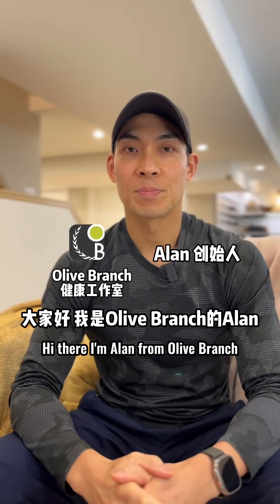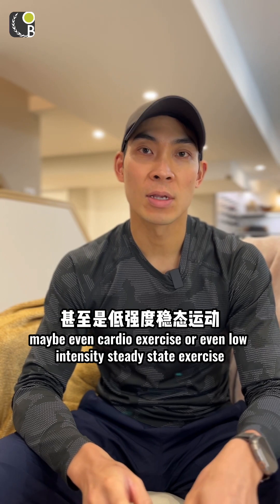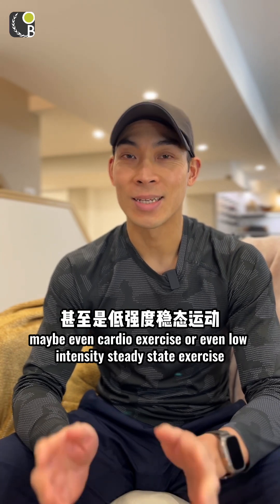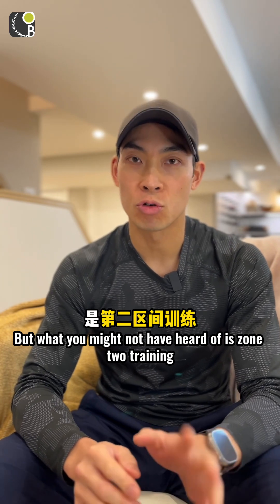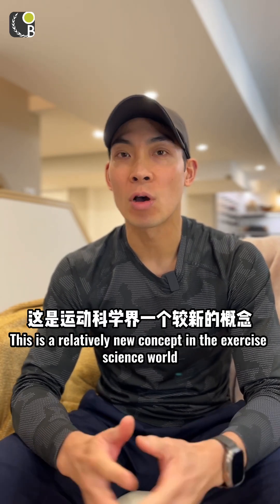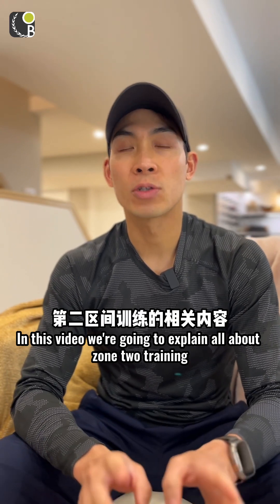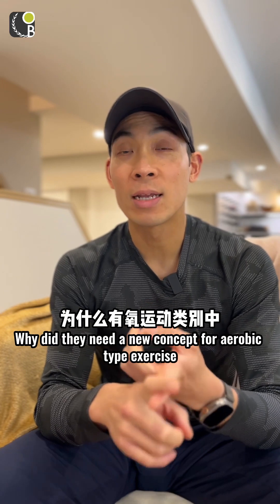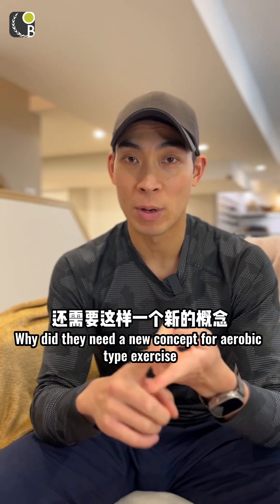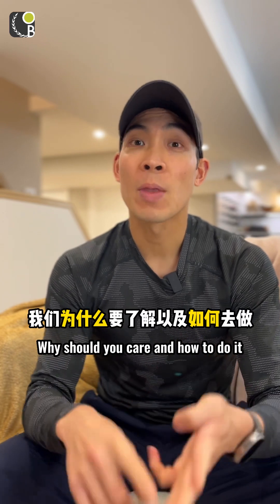You might have heard of aerobic exercise, maybe even cardio exercise, or even low intensity steady state exercise. But what you might not have heard of is zone 2 training. This is a relatively new concept in the exercise science world. In this video we're going to explain what exactly is zone 2 training, why they need a new concept for aerobic type exercise, what it is good for, why you should care, and how to do it.